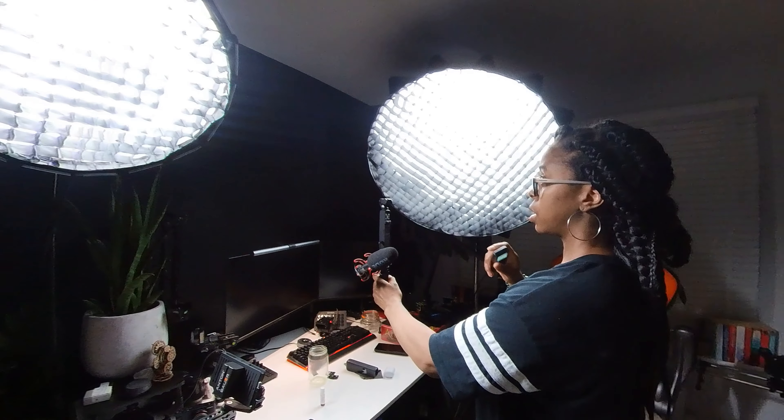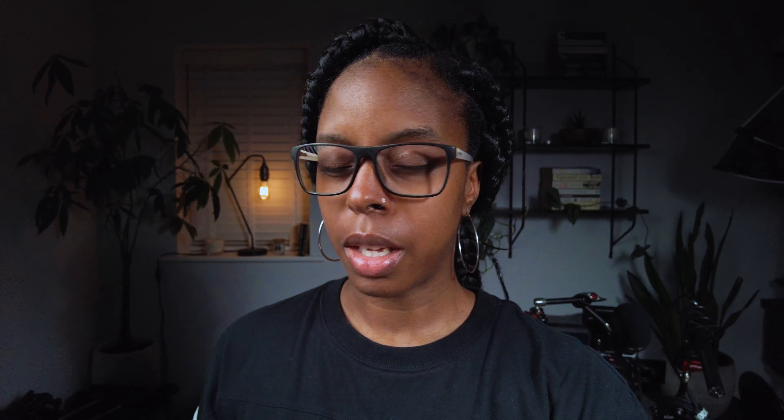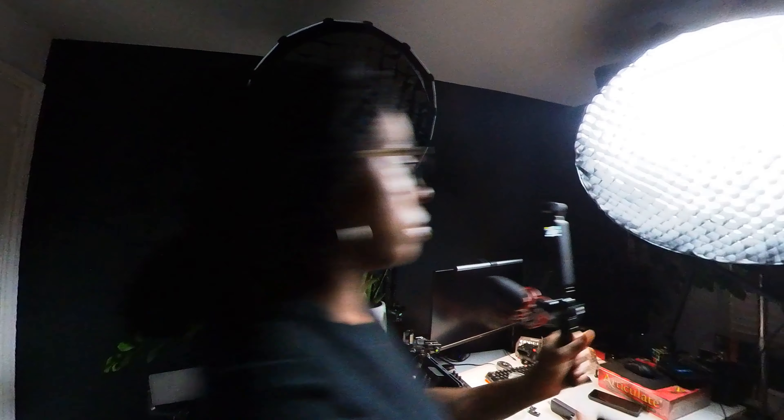I've just switched off my Weeylite Ninja 200, so I've just got the Aperture 120D and the Aperture 60D on at the moment. I don't have a remote for the 60D, which is really annoying — I'll switch that off in a second. Let me switch the 120D off now so you can see. Okay, so the Aperture 120D is off and I've just got the Aperture 60D on. My meter is still showing at zero. The 120D is currently on at 63%, so I'm going to turn it down and my EV meter is reading at minus one.